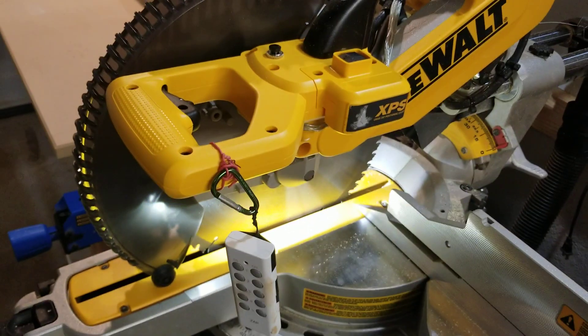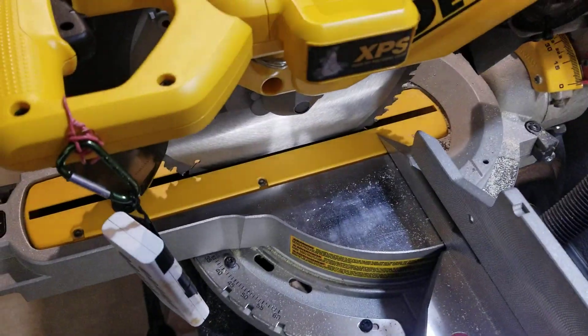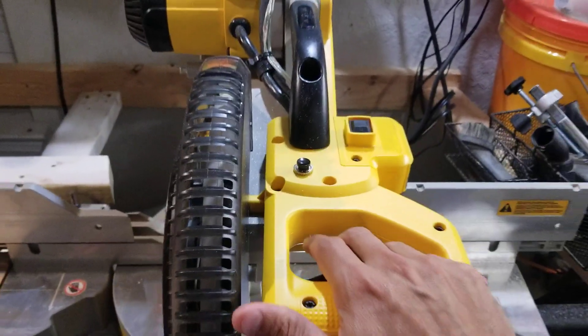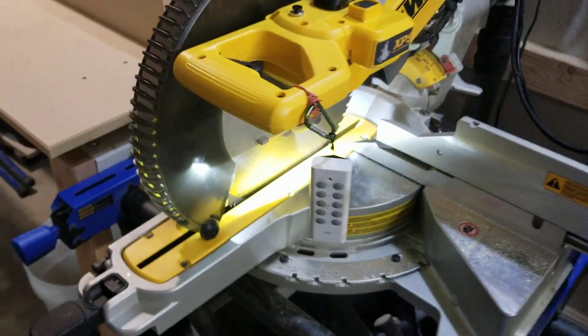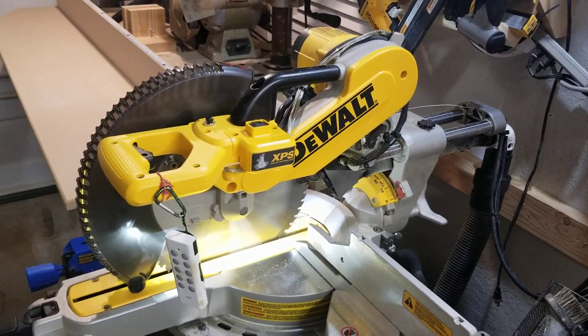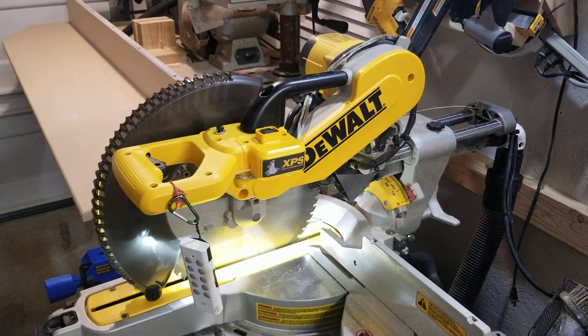I also put another switch on the bottom. If I want to override the system, I can click that — there it goes — and now I have the light on permanently if I need it. Then I'll just turn it off and it's back to normal operation. I also positioned it so that when I go to make a cut, I can just reach up and tap it. Pretty cool. If anyone's interested, I'll make another video showing how the wiring was done.